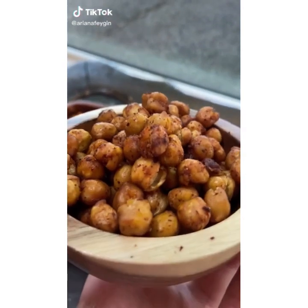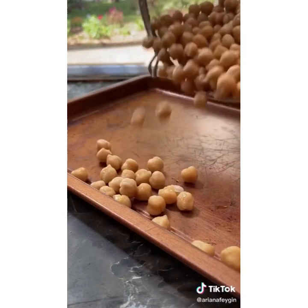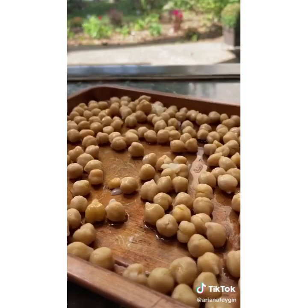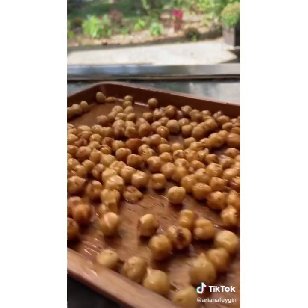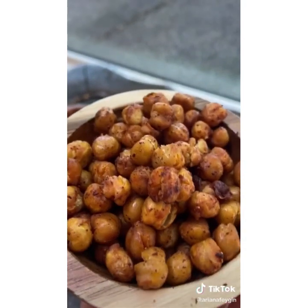Hey everyone, it's Ariana and I'm going to show you how to make my absolute favorite chickpea snacks. They're so easy to make and full of protein and fiber. All you need is a can of drained and rinsed chickpeas. Pat them dry with a paper towel to make sure they get nice and crunchy in the oven. Season with salt, pepper, and chili powder, then roast at 400 degrees for about 25 minutes. You have to try these — they are so addicting.